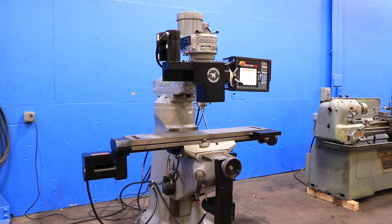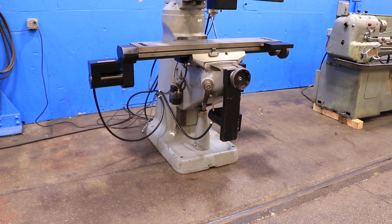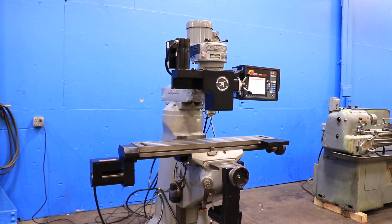You've seen the axes move and heard the spindle go. By the way, the spindle has an R8 taper. Thank you for watching our video.